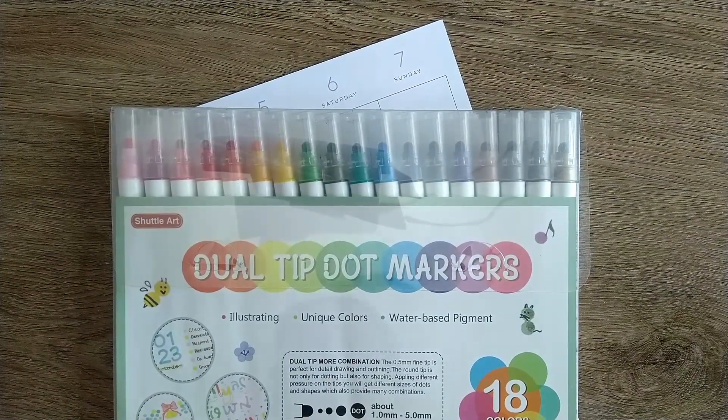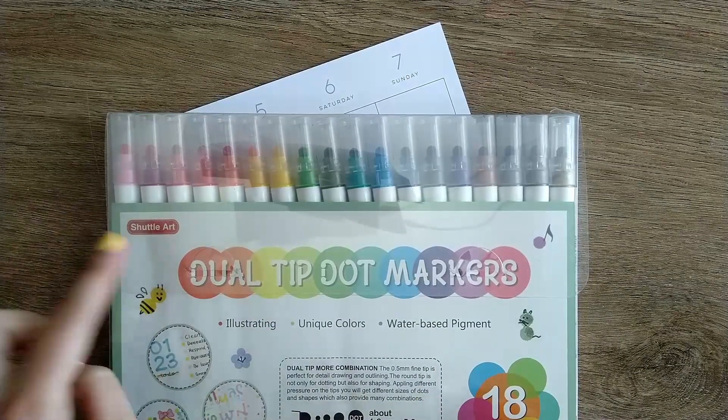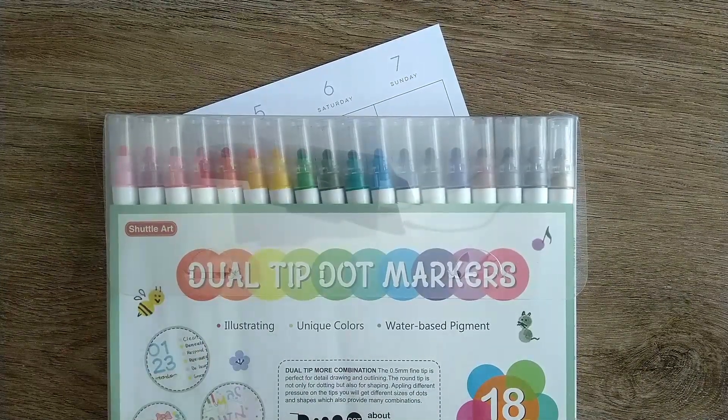Hi friends, I'm Katie. Welcome back to my studio. Today I'm going to do a quick product review for these Shuttle Art Dual Tip Dot Markers.